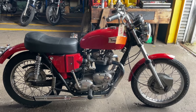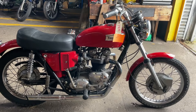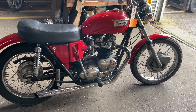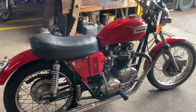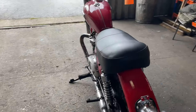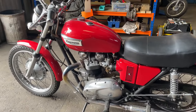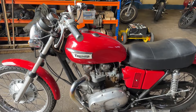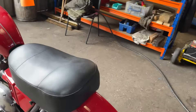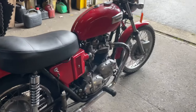This is a 1972 650cc Triumph Bonneville — it's a T120V. It's a running bike, it's a tidy bike, it's got matching numbers. Once I changed one of the plugs it started second or third kick, and I know it's been stood for about three months, so it was a good sign.